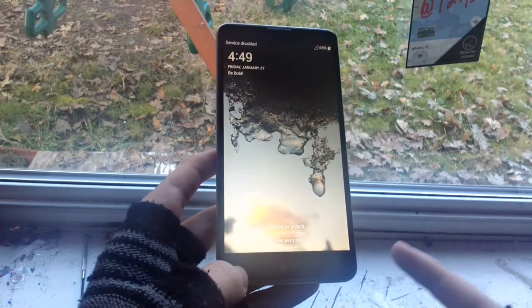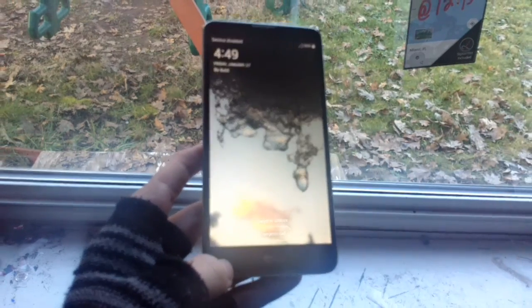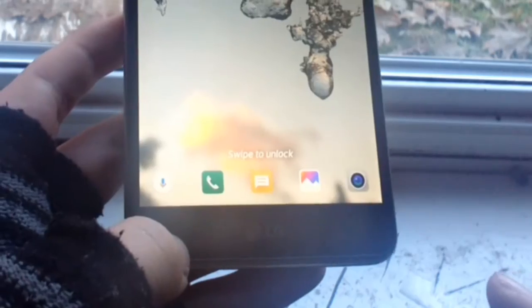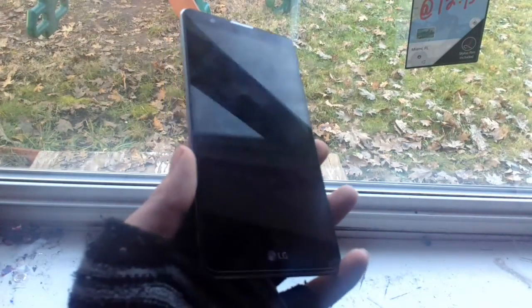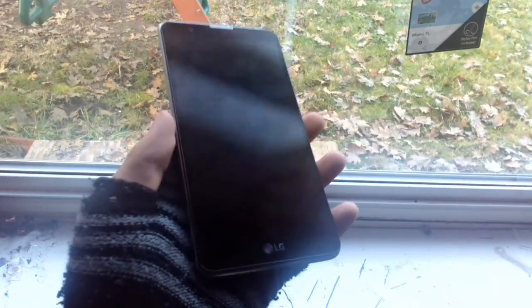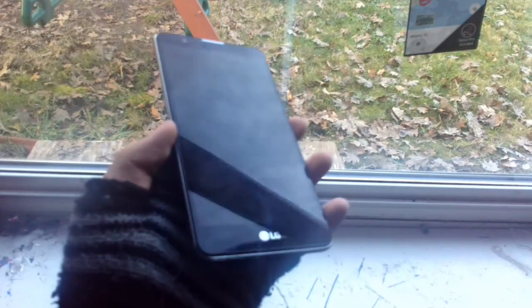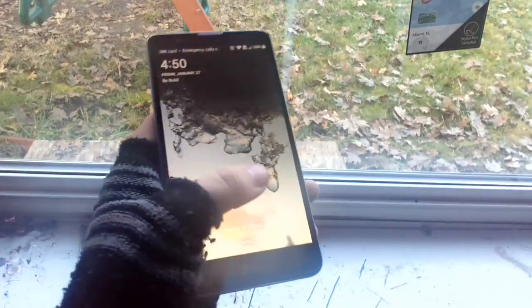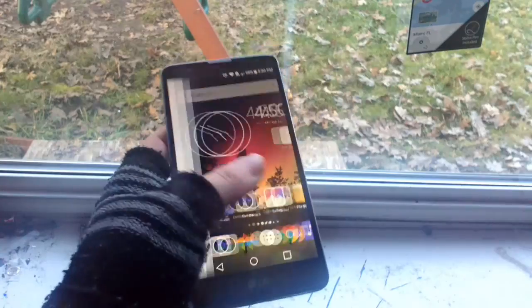The LG Stylo 2 got Nougat, which really impressed me. It was thanks to CV Tech Review that I know about Nougat coming for this thing. After getting the Nougat update, he said it's been really slow. He said he hasn't had any battery problems — the battery dropped a tiny bit but it's really not that bad. I honestly have not had any issues with Nougat whatsoever. The launcher loads up perfectly fine.